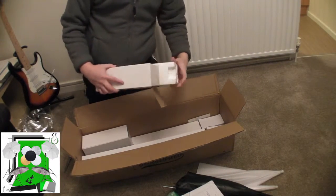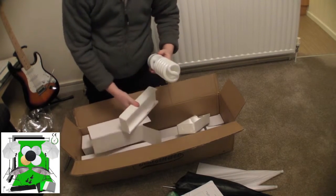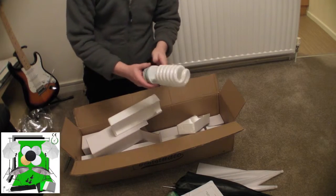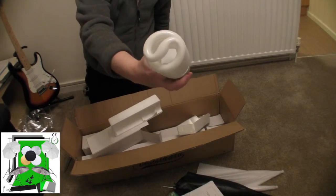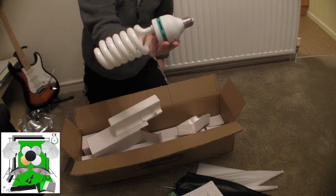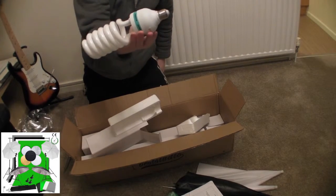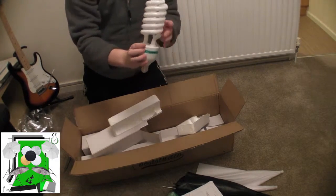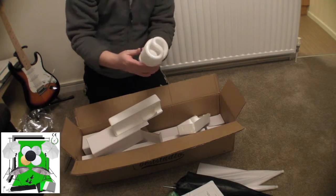I'll open one of these up so you can see the bulb. It's quite large. That's the bulb you get — actually it's 135 watts. It's 5500 Kelvin in colour and it's a 220 volt bulb. Quite nice actually.